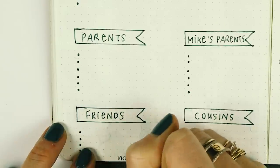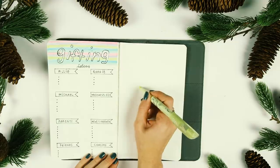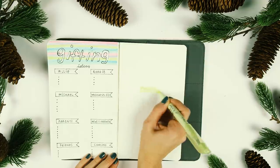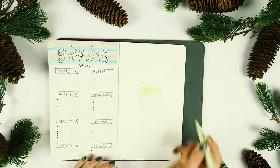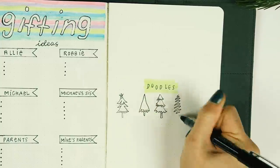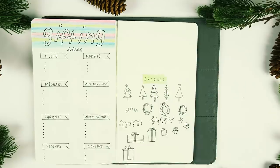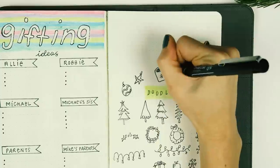This spread was inspired by Sunday Mornings and I love how clean and simple it is. On the next page, another Amanda Rach Lee inspiration — I just wrote 'doodles.' I highlighted first with my erasable highlighter and wrote 'doodles' in the middle, then went to town drawing some of my favorite holiday symbols.